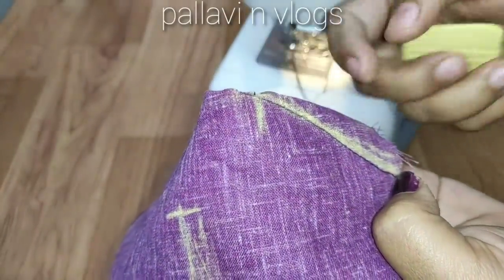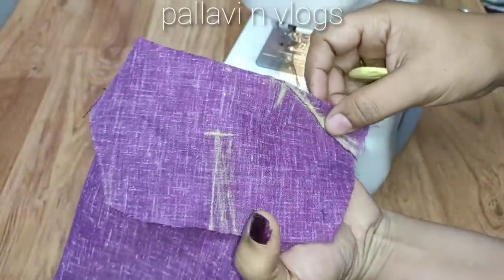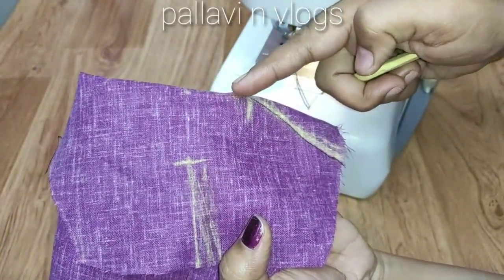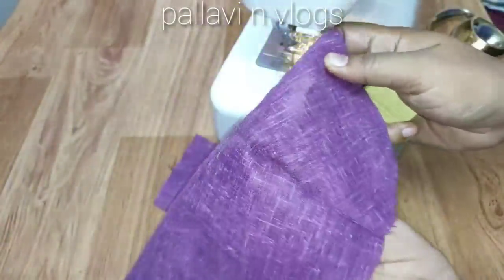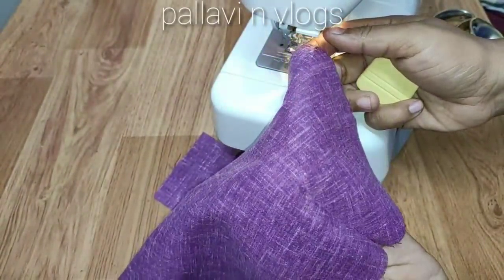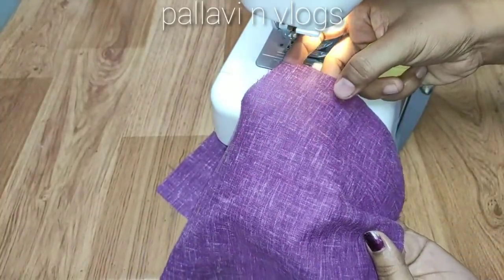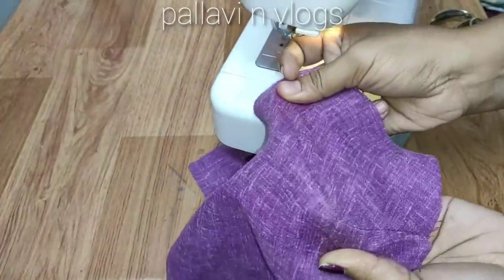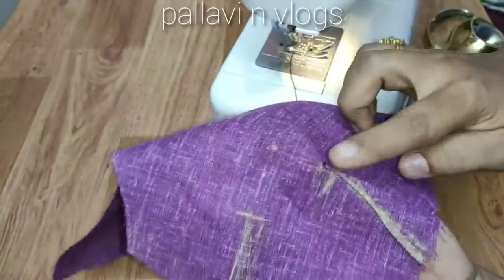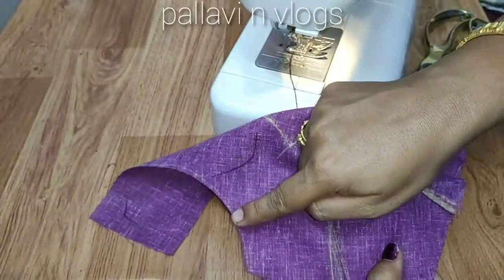I will do this. This is the shape of the folded side. Now we will open the shape of the point. This is the shape of the point.